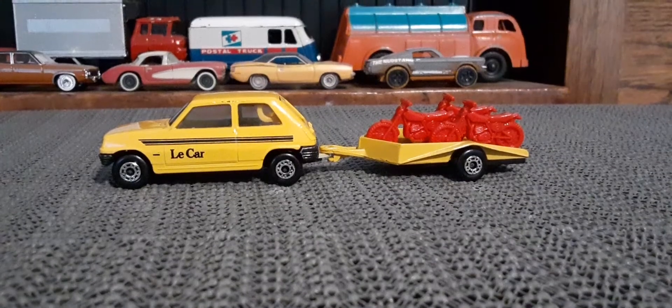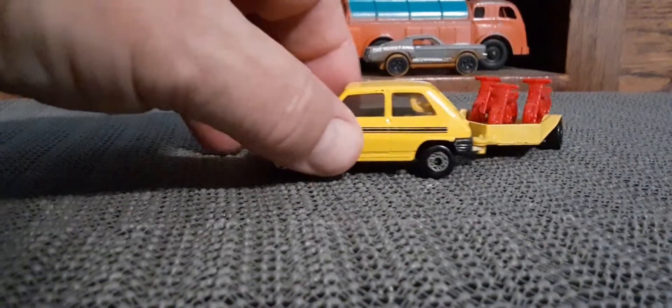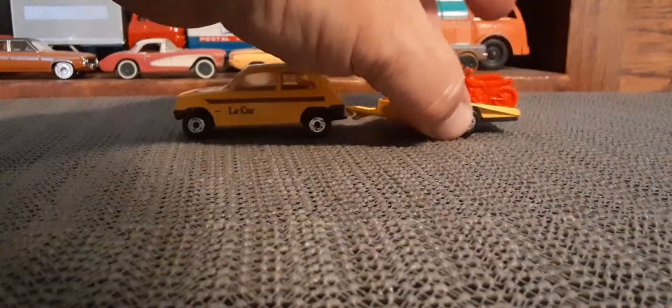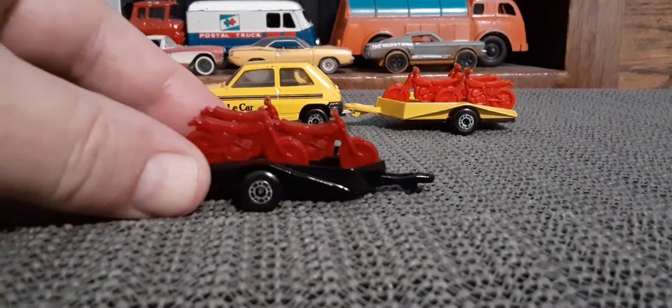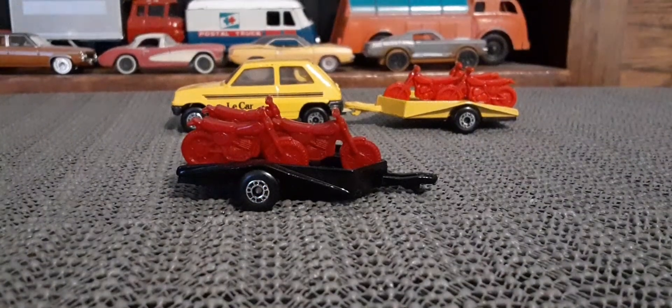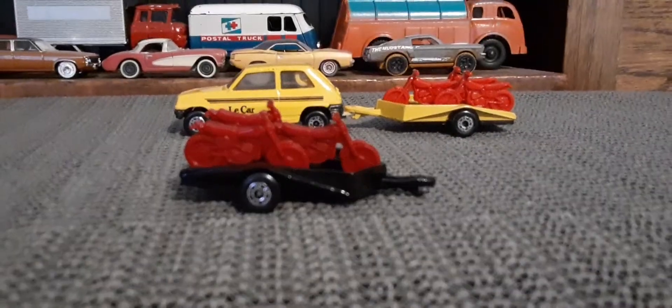I thought it would look pretty cool if we just hooked it up with a different version. Pretty awesome. Let me back that guy out of here, and then one other version of the motorcycle trailer — in black.